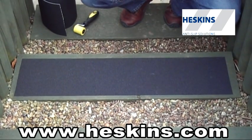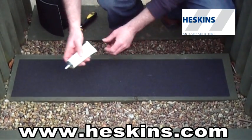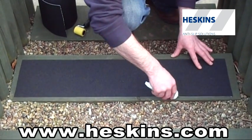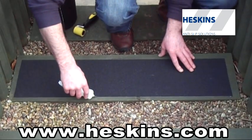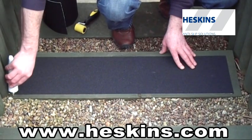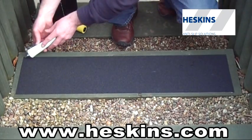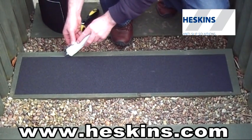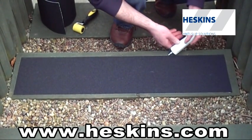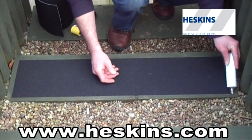For high traffic areas, or where there could be a lot of edge scuffing, we recommend the use of our H3502 Edge Fix. This material is a compound that helps to prevent any edge failure. The tube is similar to a toothpaste dispenser. Simply apply a very small amount down the edge of the anti-slip tape safety grip — it should touch both the tape and the surface. Only a very small amount is required. Once applied, it sets within a very short period of time, leaving behind an almost invisible edge protection.